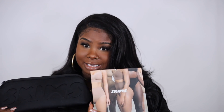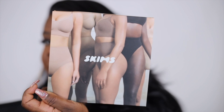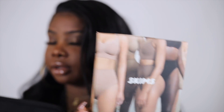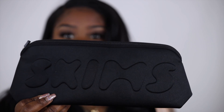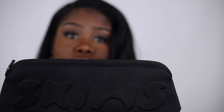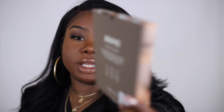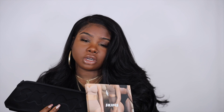The items I'm going to be showing you guys today are shapewear. I did pick up some shapewear from Skims. This is what the packaging looks like — I got two different items. One of them came in this really nice foam material baggie, which I thought was really cute to store your shapewear in, and the other one came in a box.